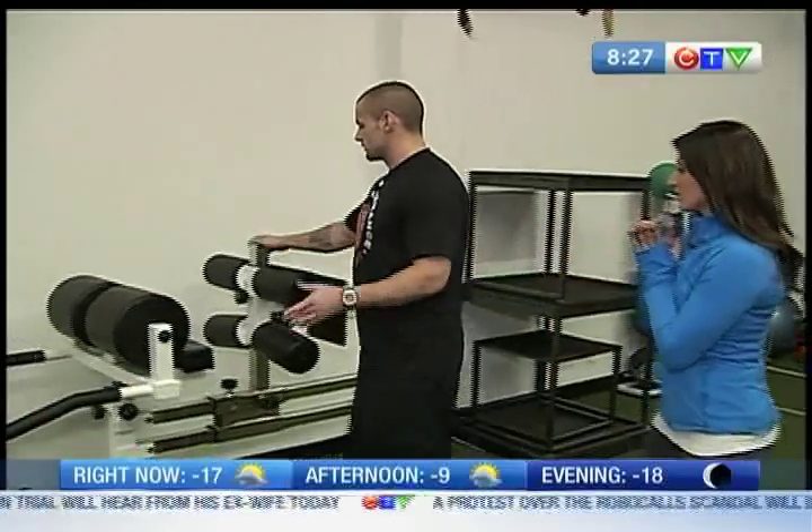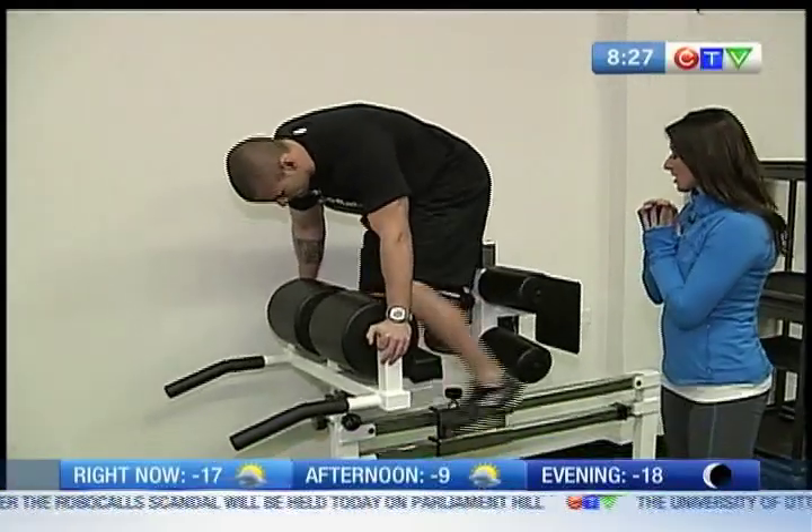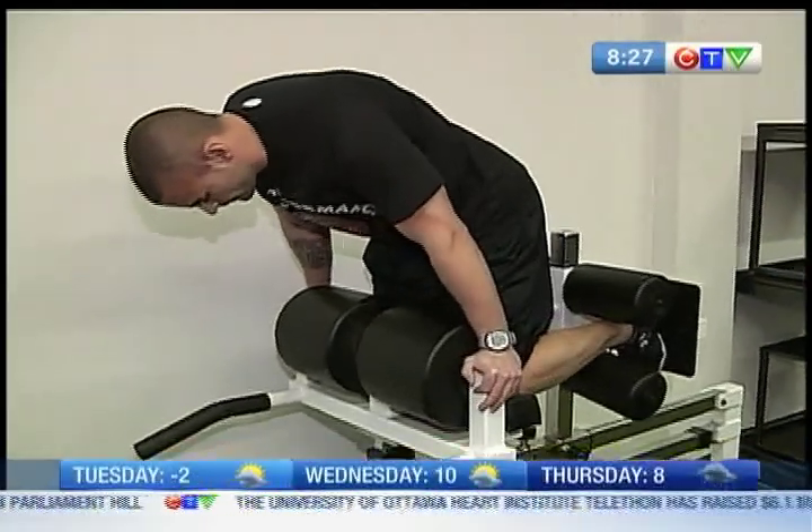The entire posterior chain — really the whole back side of the body — we're going to work it in a bit of a hip extension and then a knee flexion as well. This is obviously a glute ham machine. We like to use this one with athletes and for some of our clients that are strong enough to use it right off the bat.